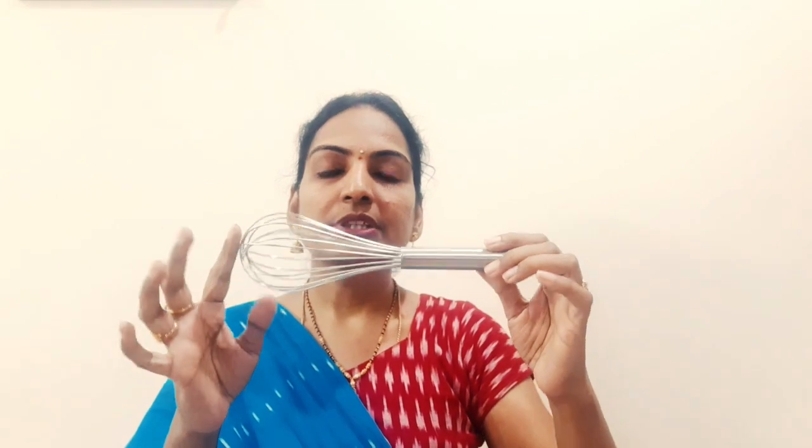Next is a whisk. I bought this whisk — actually I don't remember exactly where, but I bought it at Big Bazaar for 69 rupees. The quality is also great. It is very good for making cakes and for beating eggs.